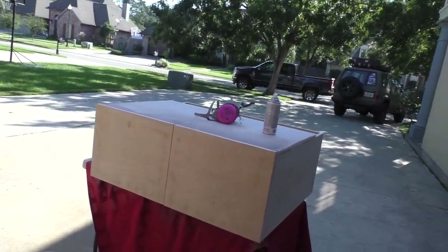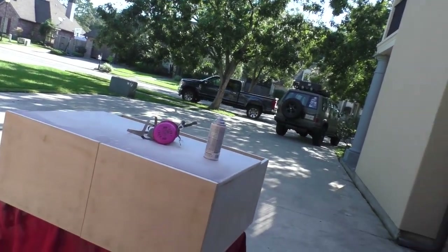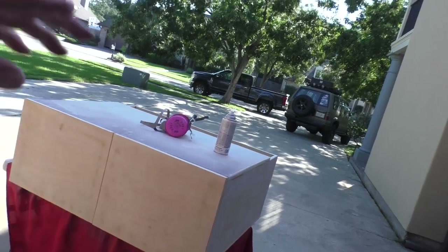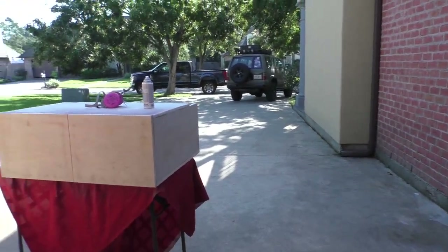Once you pull the drawers out to paint them you want to make sure you're able to get them back on the right side, especially if the measurements were just a little off, or if the right drawer was built for the right side and the left for the left. You don't want to get them mixed up.